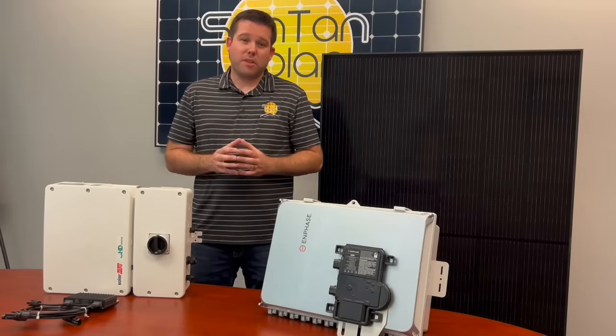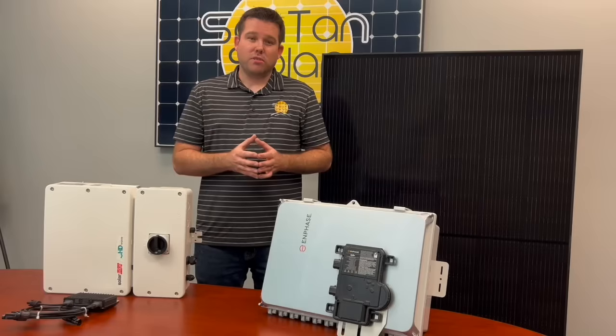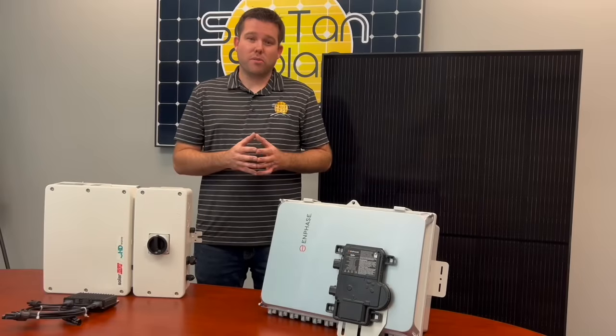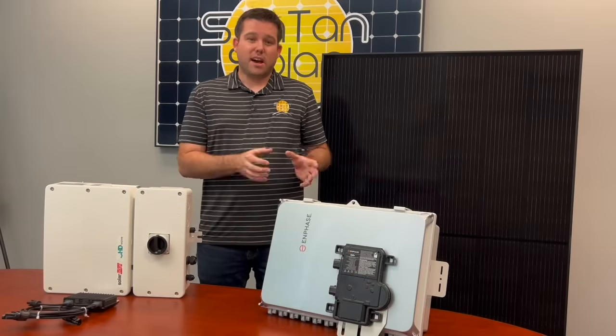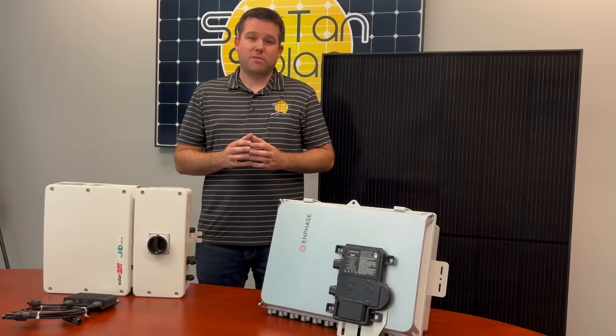First we'll start with the microinverter kit. With these in-phase microinverters you'll need a microinverter for each solar panel in your array. This can cause the upfront cost of your system to be higher, but there are some benefits from doing it this way.